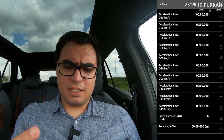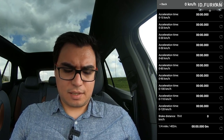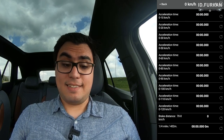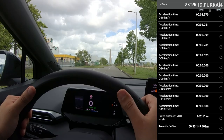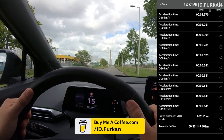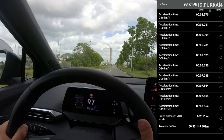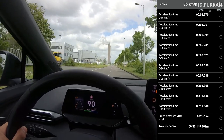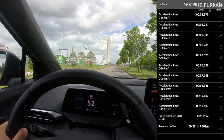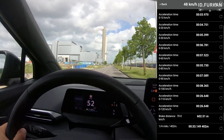Last up is the Acceleration Test. I selected 0 to 110 km/h, brake distance, and quarter mile distance and time. Currently at 41% state of charge in Comfort mode — let's switch to Sport and go. Three, two, one... and we got 8.36 seconds 0 to 100! That is awesome — I didn't expect it to be that fast with only 40% charge.